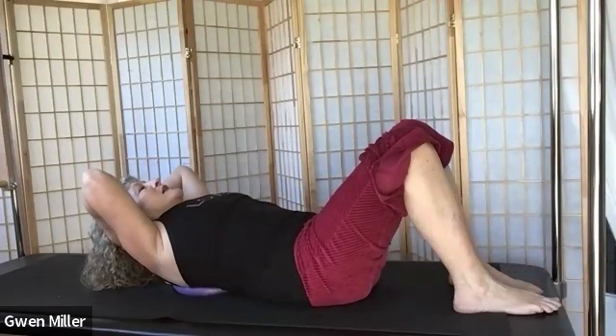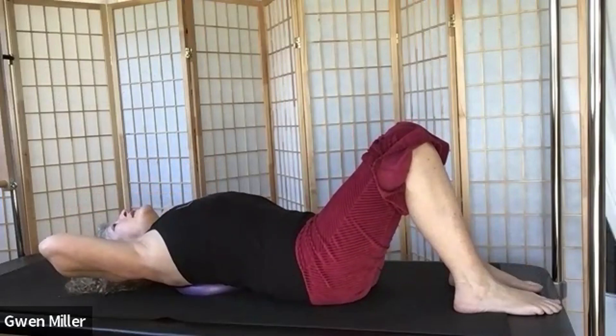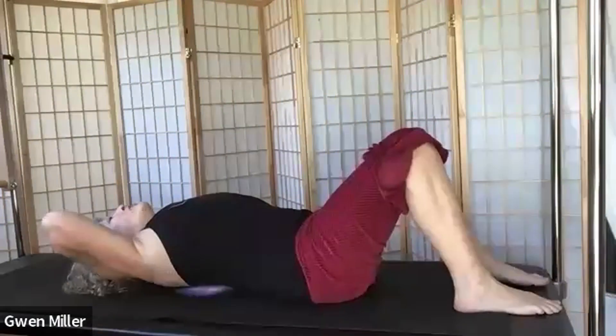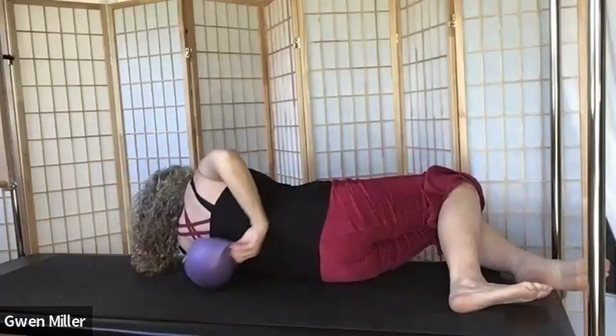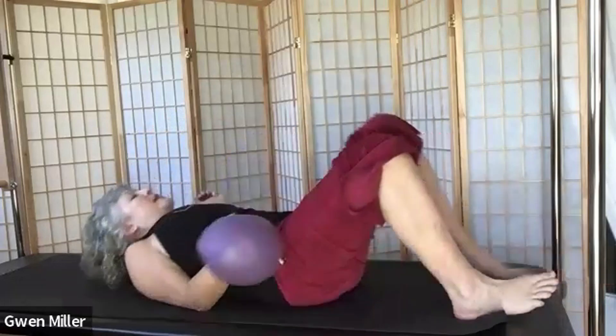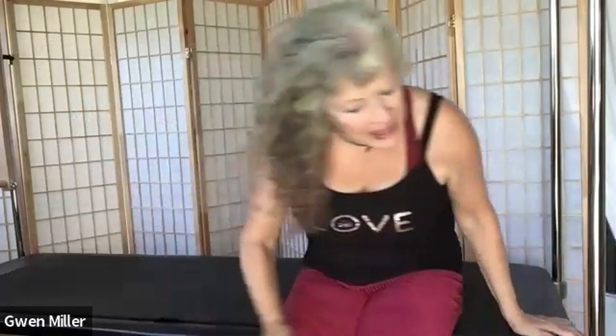Once we've done, just stretch over the ball for a moment and take a couple of breaths. Then roll to one side, bringing the ball out from behind us. Let's go ahead and go on to our belly.